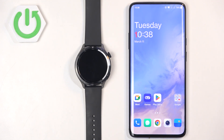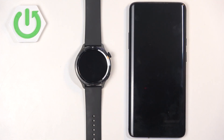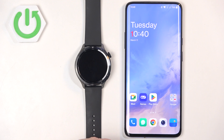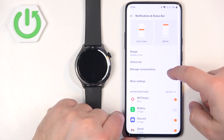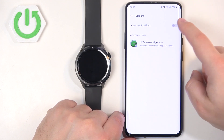Another thing I can try is restarting the phone. I'll press and hold the power button, reboot the device, and see if that helps. Okay, let's check now that the phone is done rebooting. Let's try sending another message — for some reason it wasn't working before, maybe now it will work. Still no notification. So I'm going to try opening the settings.